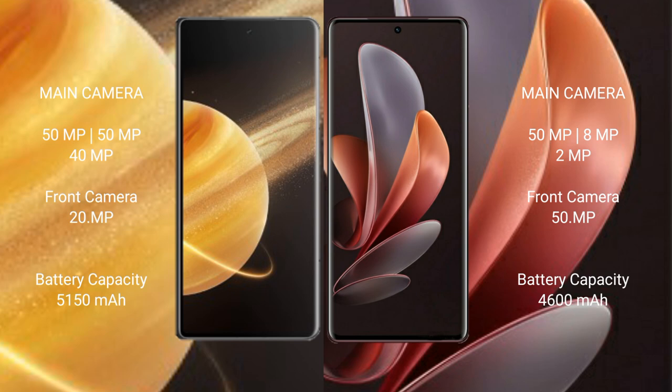Honor Magic V3 has a 5500mAh battery with 66W fast charging support. Vivo V29 has a 4600mAh battery with 80W fast charging support.